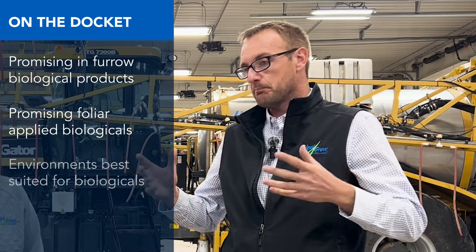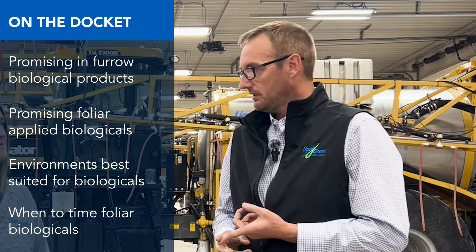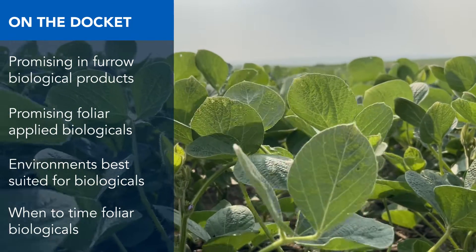Part of my job is to ask the question: are all the myriad of biological products out there worthwhile? Polyamine, B-sure, and Taurus Sulfur all increased soybean yields.